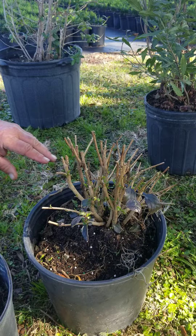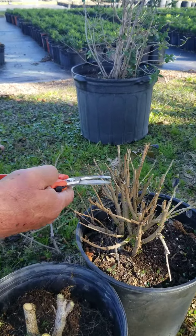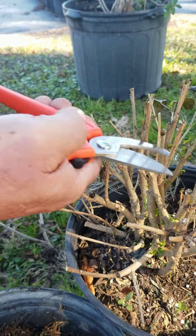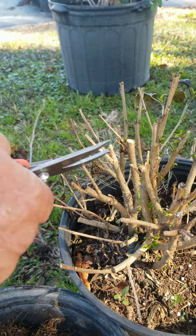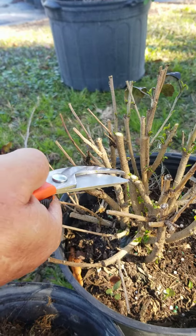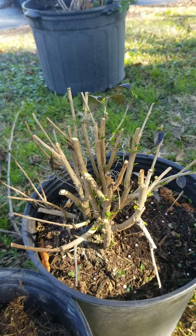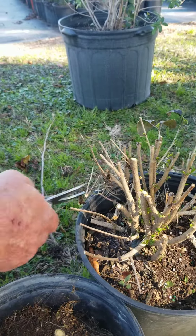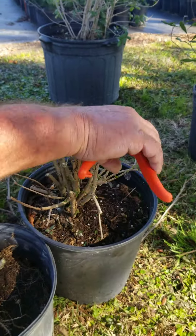This one's all going to come back. You want to keep trimming until you see green. See the green? You want to keep trimming until you see green.